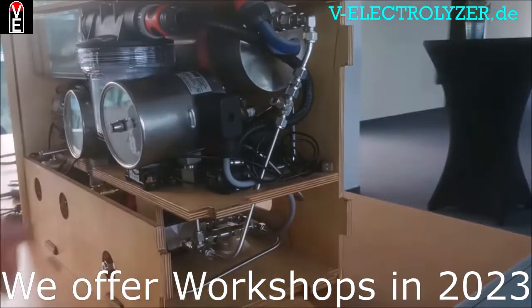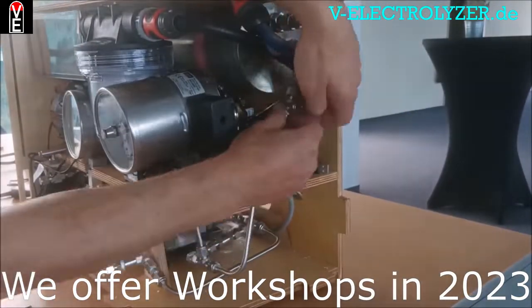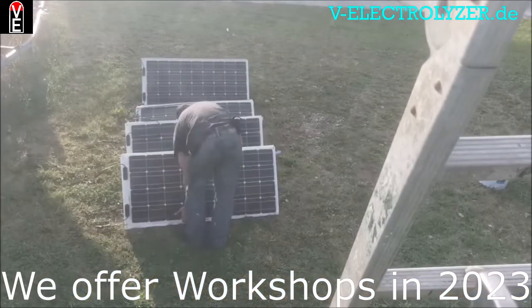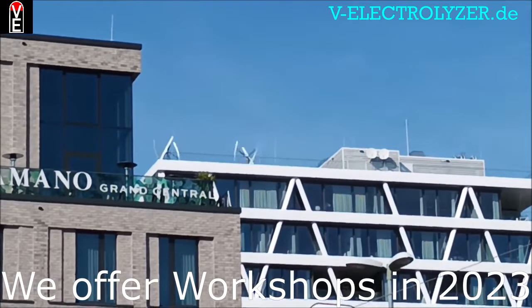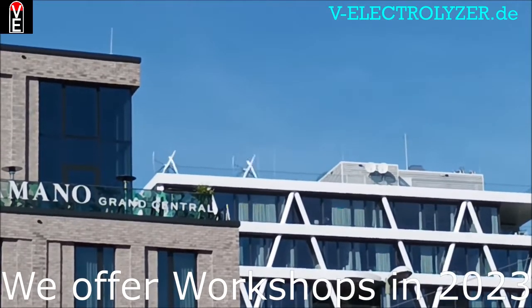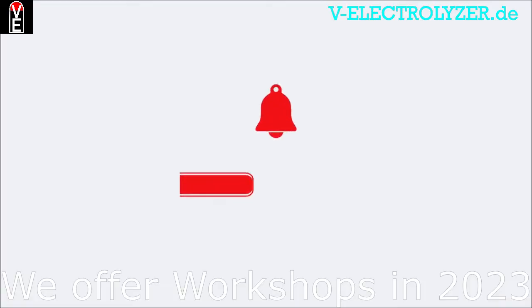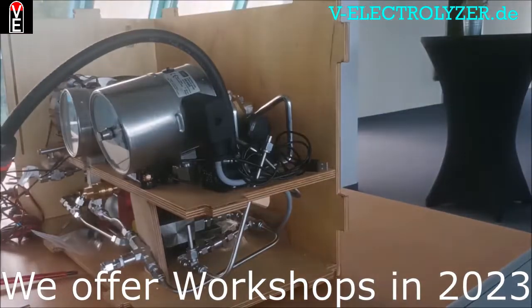Thank you so much for watching. We have to make our living by what we do. We want you to be energy independent. Energy is a gift and that's what we work for. The only thing we ask you is please give us a like, subscribe to our channel, and push the bell notification button.